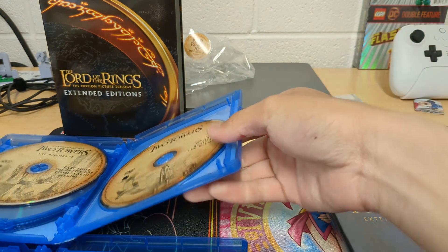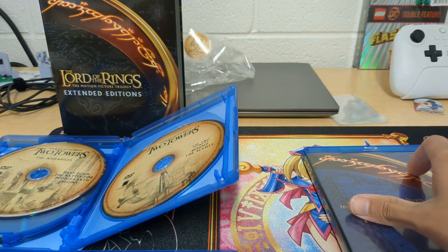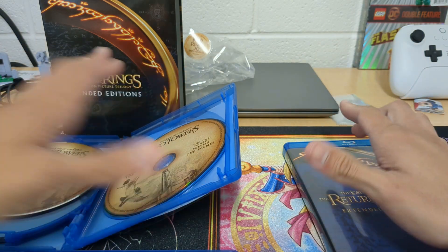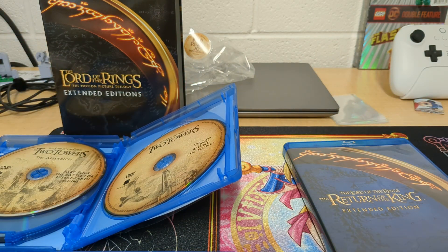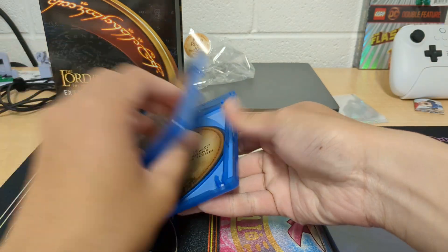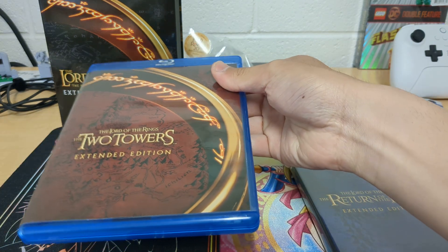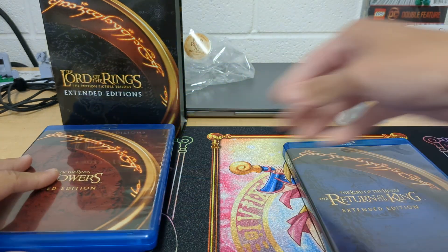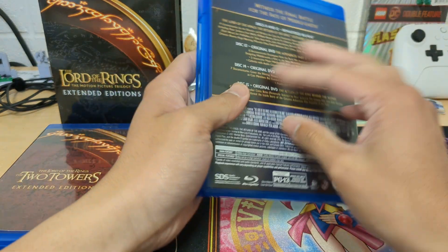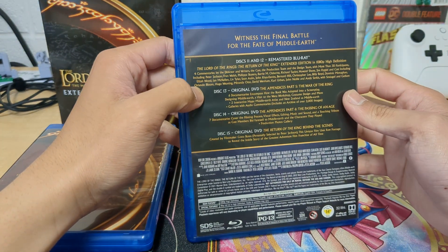I mean, if I had to use a DVD I did buy one of those little external DVD writers. But it's a Blu-ray player so it can play Blu-ray and DVD. I prefer Blu-ray because it's nicer. 4K at the moment is a little bit much.